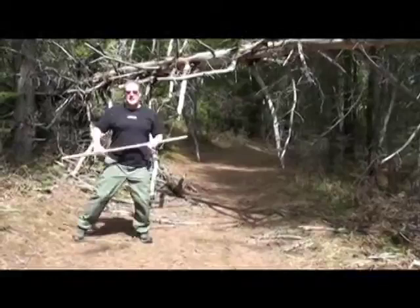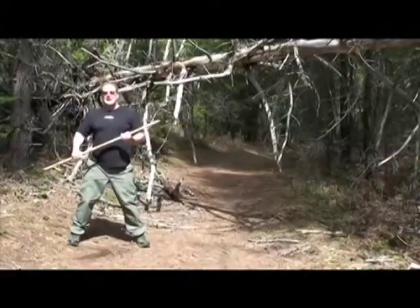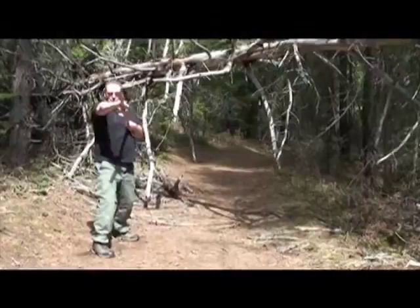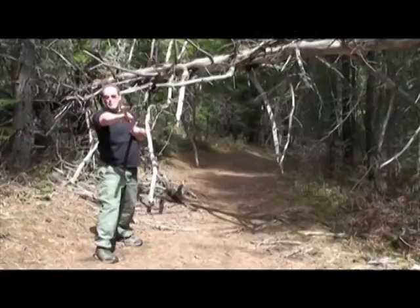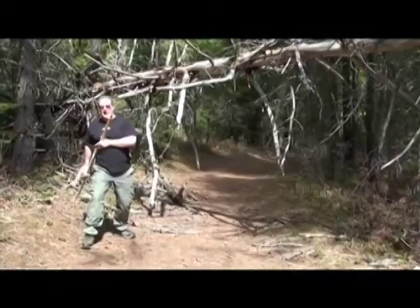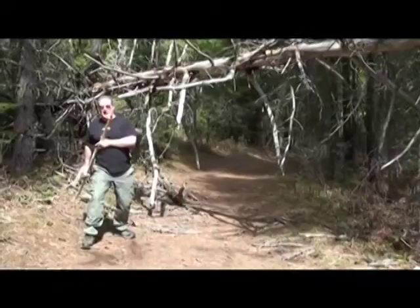Kind of looks like a bayonet thrust, doesn't it? When you pull back, you spin it out — some people call that fishing, some call it circling back. That way, if someone tries to grab the tip to disarm you, it's going to be a little bit harder. As you swing it back, you're loading for a thrust coming forward. Notice your feet come forward as well. So you can start from a 50-50, almost a side stance, and step forward and thrust, then circle back, circle back, step forward and thrust.